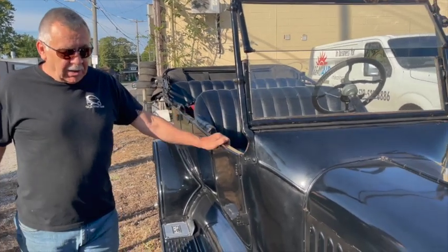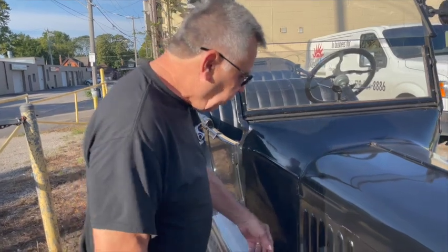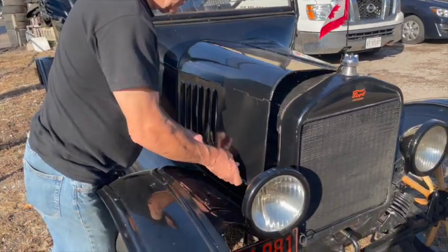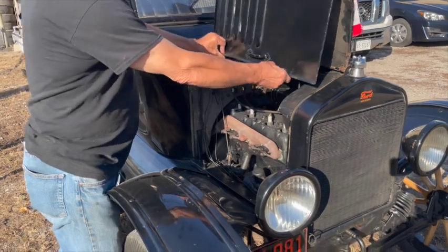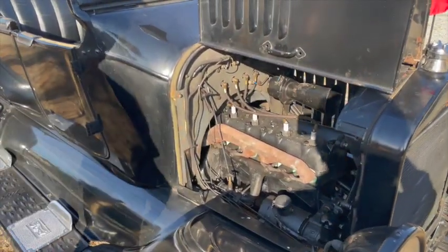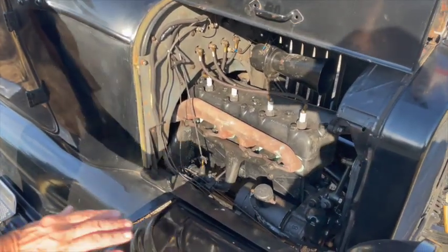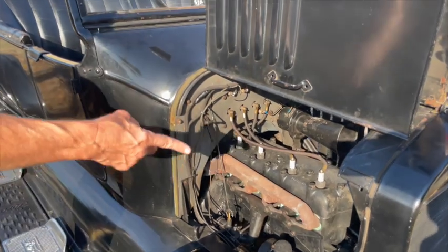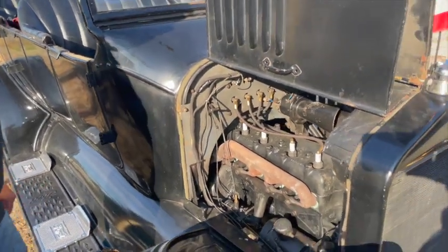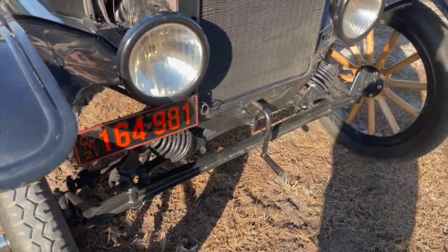It's just like a buggy and it's a very simple design. It's a four-cylinder gas engine, easy to work on. There's no oil pump, no water pump, no air filter — it is just bizarre. It has a leather fan belt and a crank start. You can crank them.